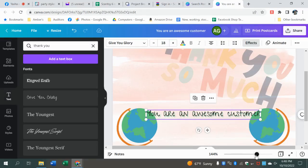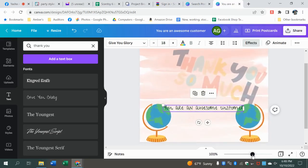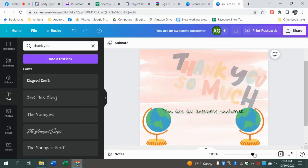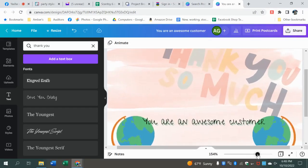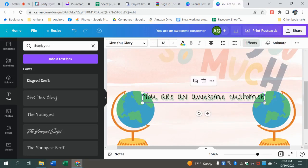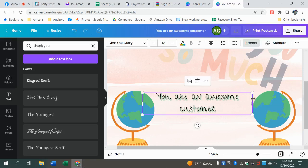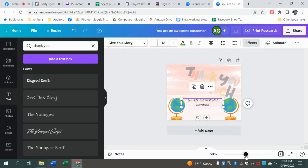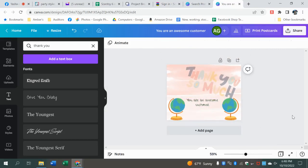Down here is how you can zoom in. You can create your image right here in this screen, but sometimes you have to zoom in really close to grab something and make it exactly what you want. Don't be afraid to go in and move around. So we did fonts, we did all of that.